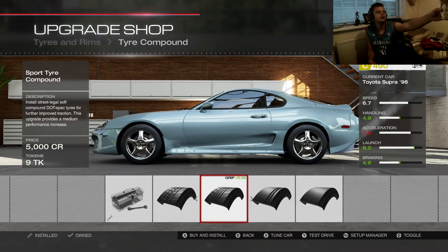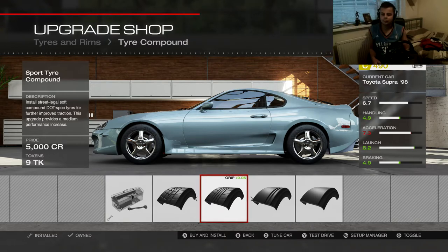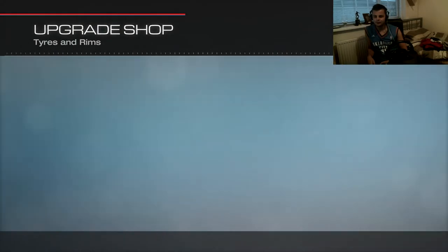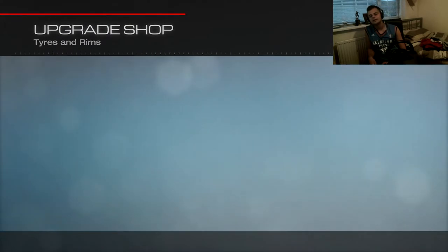Ooh, milkshake! Got given a milkshake — no better way to ruin an episode, I guess. So anyway, sport tyre compound, tyre widths. What are the fronts? 265 on the front. I want to get as much tyre as I can.